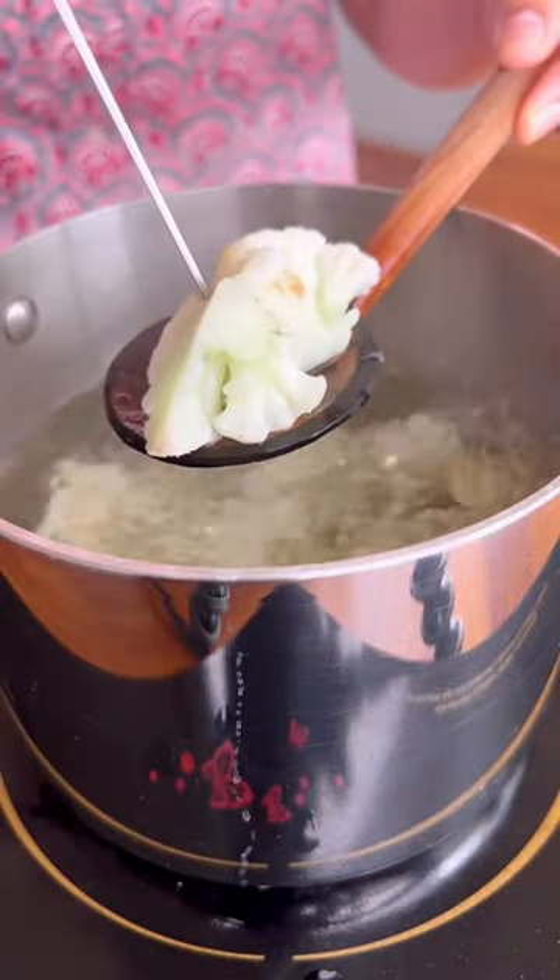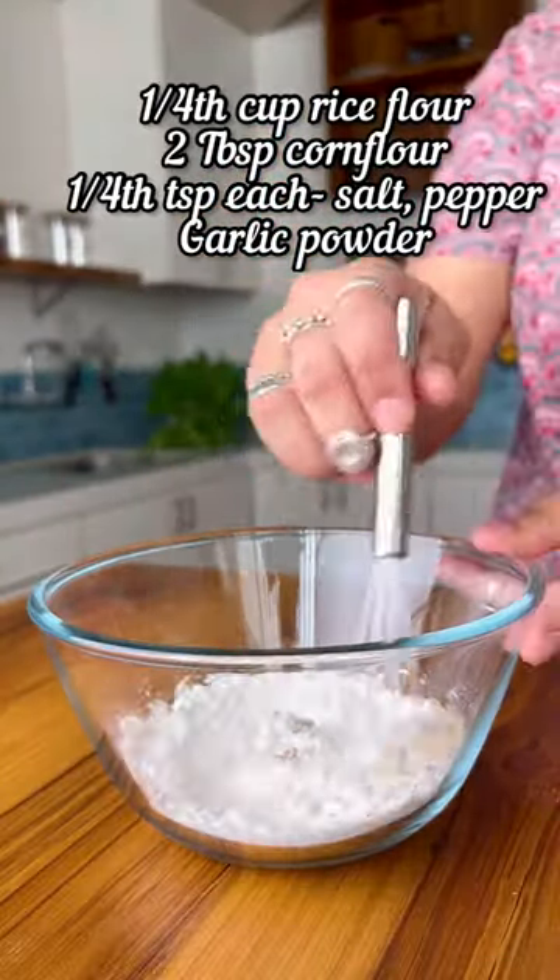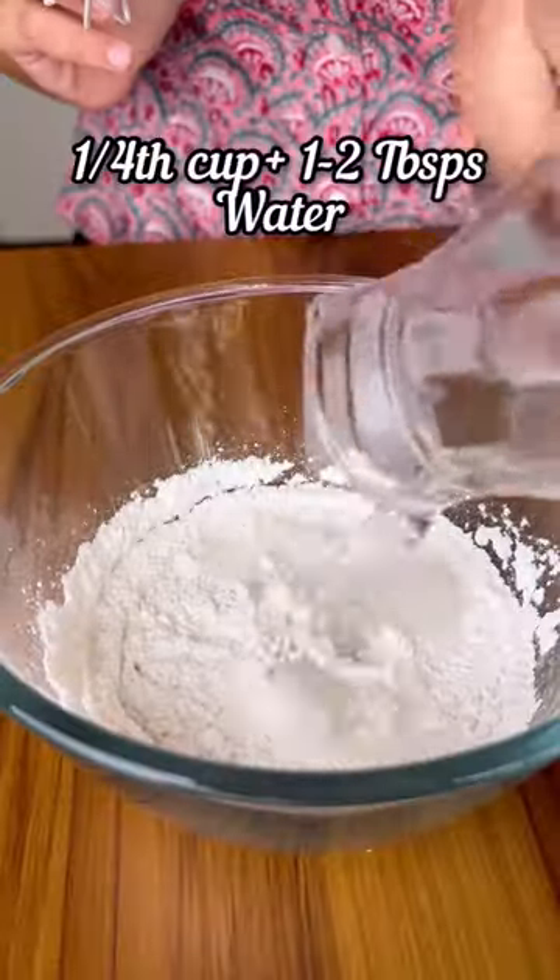For the batter, combine the rice flour, corn flour, salt, pepper and garlic powder. Mix it in. Add the water a little bit at a time until we have a thin batter.